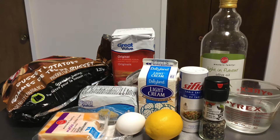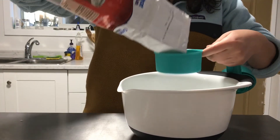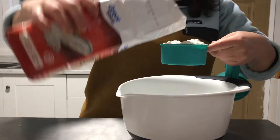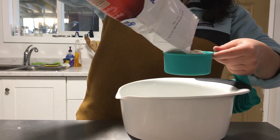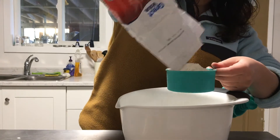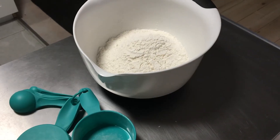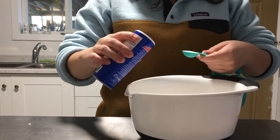These are the ingredients that you'll need. Firstly, add three cups of flour to a large mixing bowl. Then add one teaspoon of salt and mix the dry ingredients together.